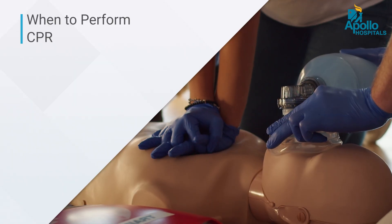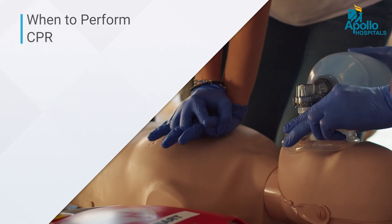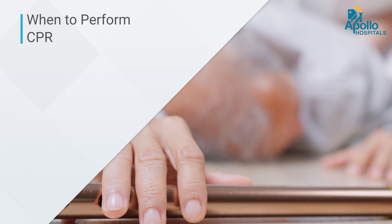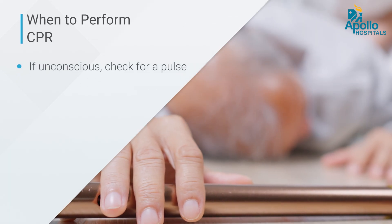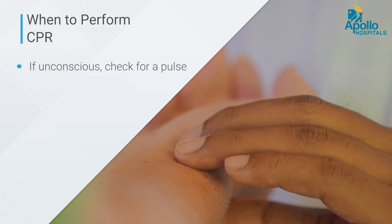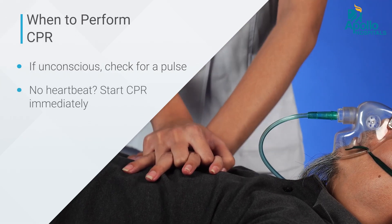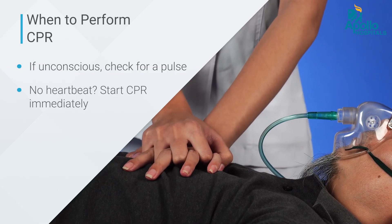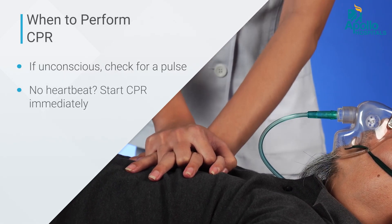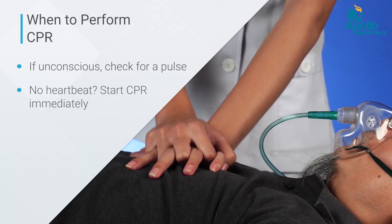To identify the right person for CPR, whenever you see a patient who is unconscious, try to find their pulse. If there is no pulse and the heart is not beating, you can start CPR immediately. Place that person on a flat surface before beginning.